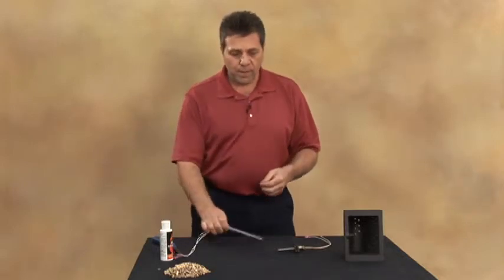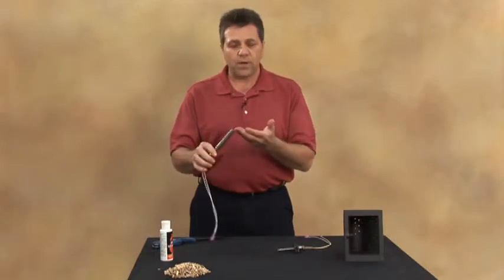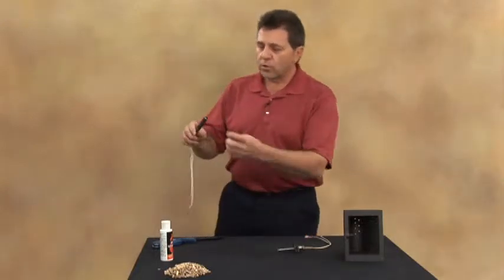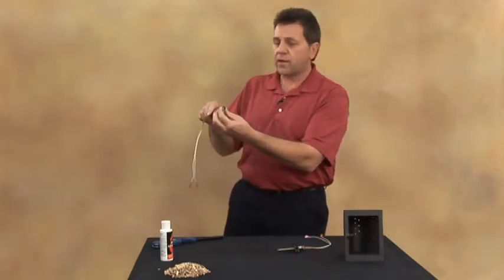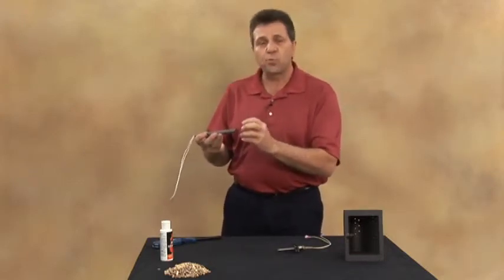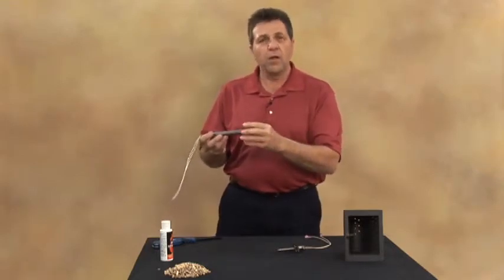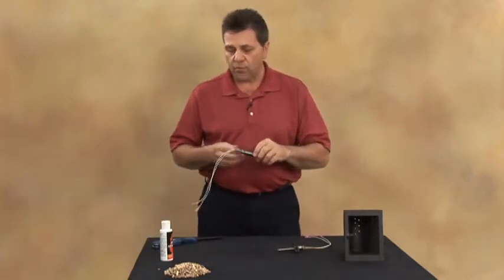Keep in mind that the igniter does not produce a flame, so you will not see a flame coming out of the end of the igniter. What you will notice when you're looking in the fire pot and you see the end of the igniter is that it is glowing red-hot inside. You do not want to put your hand in and touch it because it is a superheated igniter system. That heated air will go into the fire pot, and that's what will ignite the fuel.